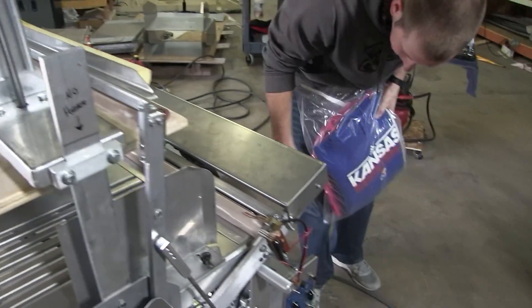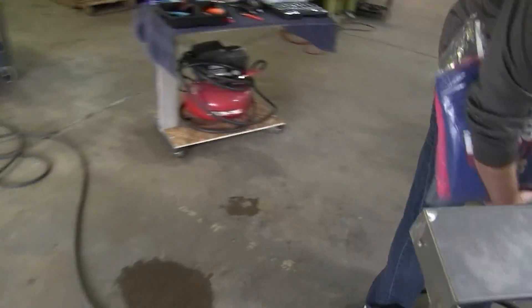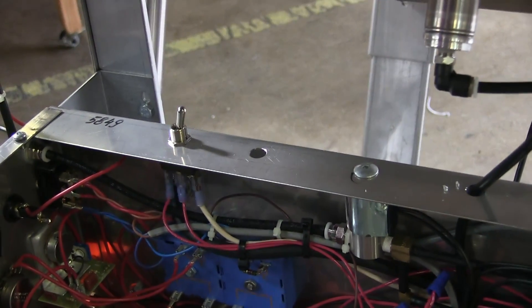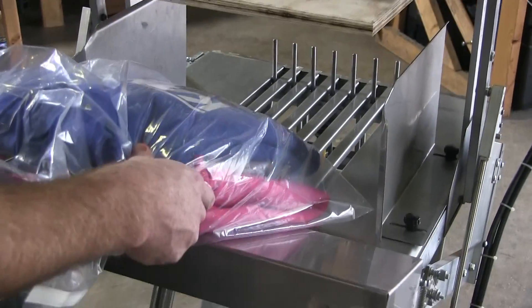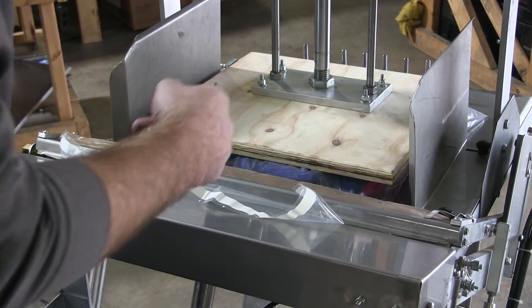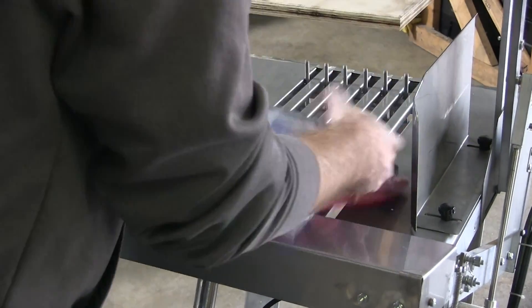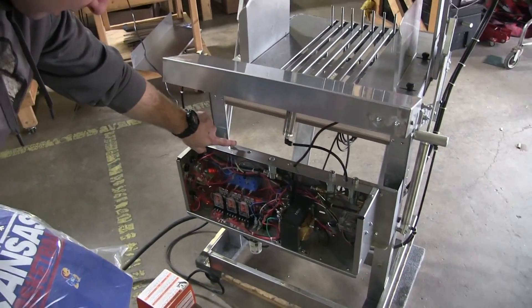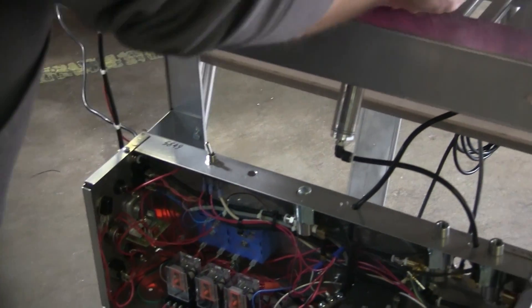To switch between modes, the switch comes over here. The left is foot pedal, right is your photo eye. If you've got it set to the right, watch this — I'm going to put this in and it's automatically going to cycle without me doing anything. See? There's your product compressed. Now if I switch this back to the left, put it in — nothing is happening. You have to hold this foot pedal down to trigger the cycle.